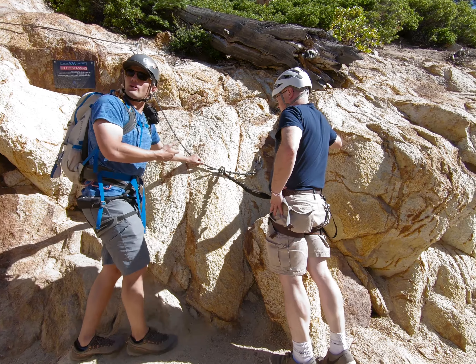Tahoe's Via Ferrata has two separate routes. Our group took a vote and we ended up picking the Sundial Arete. This has great shaded areas, totally exposed cliffs, and a great chance to wave at the tram as it goes by.